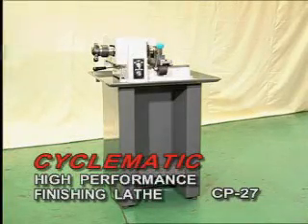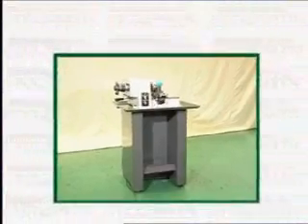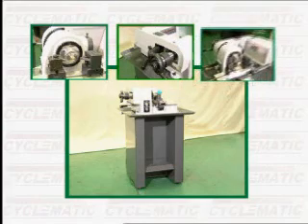Model CP27 High-Performance Finishing Lathe. Cyclomatic — 15 years of professional manufacturing experience of high-precision lathes in Taiwan.